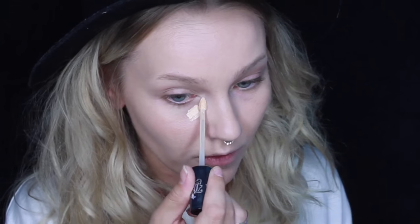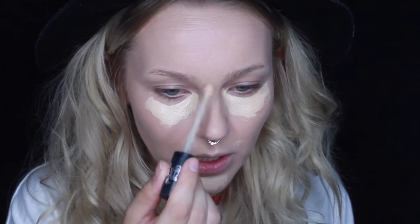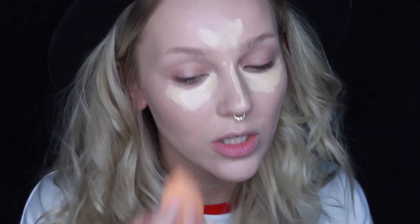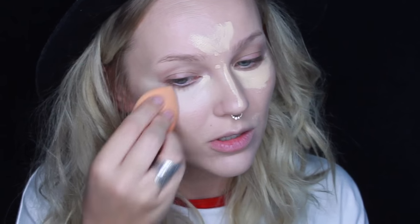Now I'm going to go in with Kat Von D Lock It Concealer in Warm L7 because it is my favorite. And just blending that all out with my Real Techniques sponge — my favorite.